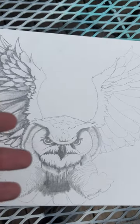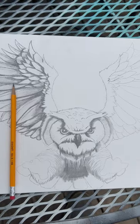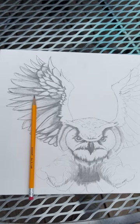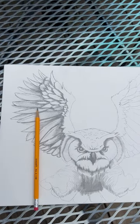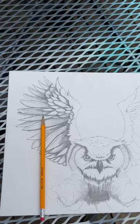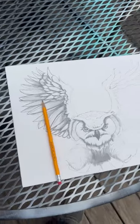I've dragged a bunch of the graphite all over and I'm going to have to go back in with an eraser to fix some of that. But once I'm done, this is all going to lock down and be masked off. I haven't decided if I'm going to do a splatter background or a watercolor style, just like I did with the husky painting.